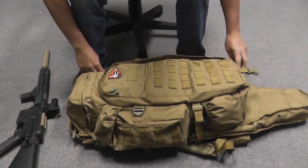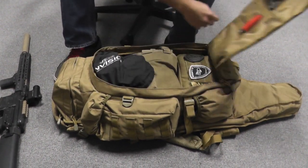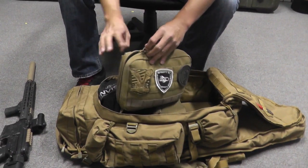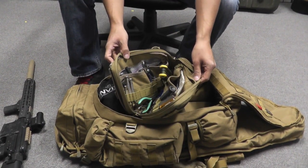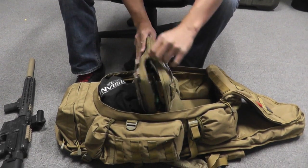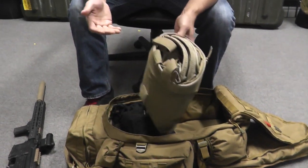Over here I have my TNT kit, which is probably one of the most important parts of any airsofter's kit — essentially a tool kit. I've got a bunch of Allen keys and Phillips screwdrivers, anything else I might need to fix guns on the fly.